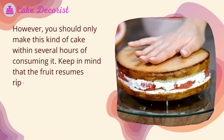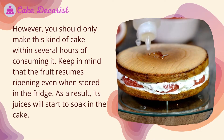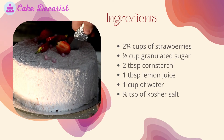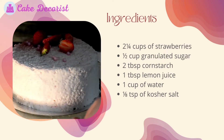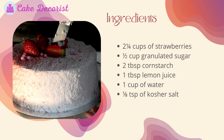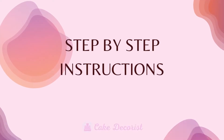Keep in mind that the fruit resumes ripening even when stored in the fridge, and as a result, its juices will start to soak into the cake. For this recipe you will need: two and one quarter cups of strawberries, half cup granulated sugar, two tablespoons cornstarch, one tablespoon lemon juice, one cup of water, and one eighth teaspoon of kosher salt.